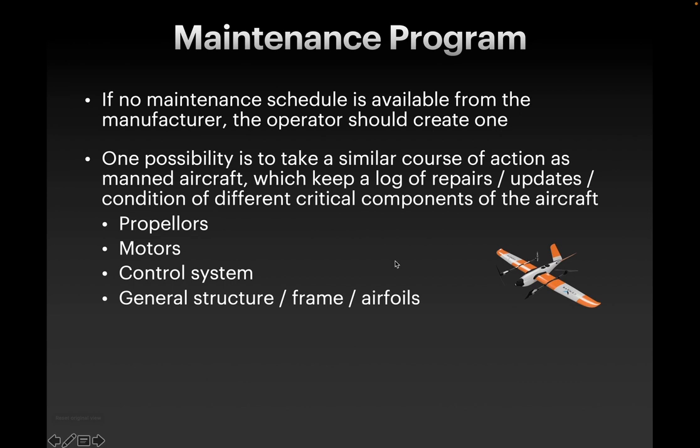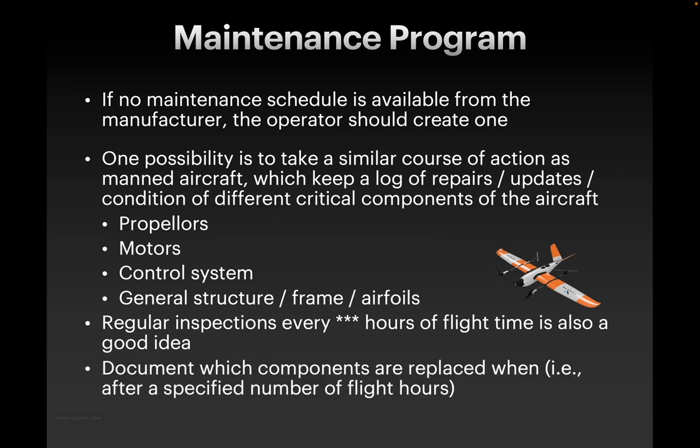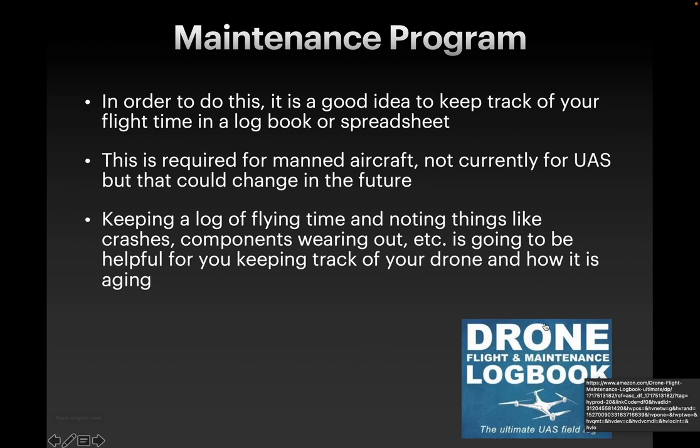It's good to keep a log of repairs. By keeping a log, you can do regular inspections every so many hours of flight time, and that's a good idea. Propellers, motors, control system, and the general structure are basically the four areas that you're going to be checking. If you're keeping a log, you can document which components you're replacing and when, and keep that in mind for getting replacement parts. There are drone logbooks available online, and it's a good idea to keep track both of your maintenance and also your flight time so that you know how many flight hours it's been since your last maintenance. This is something required for manned aircraft but not for unmanned aircraft, but that could change in the future — so if you're already keeping that log, that will help if it becomes a requirement.